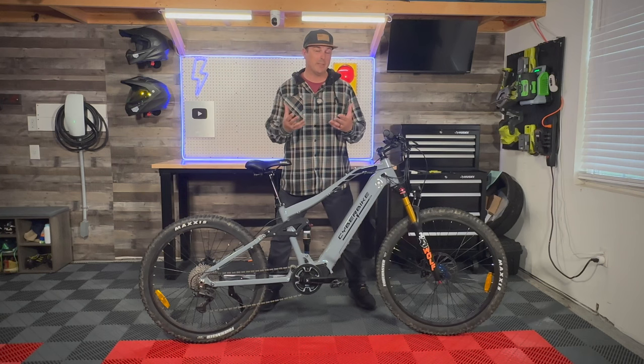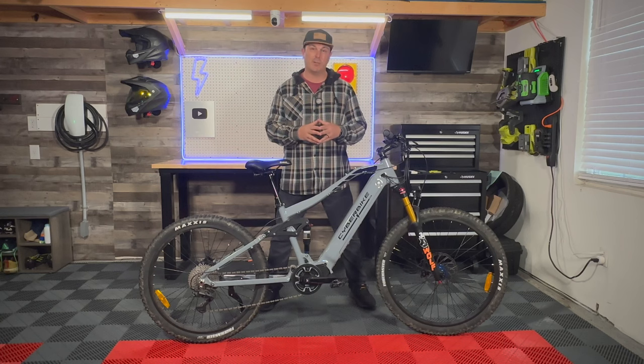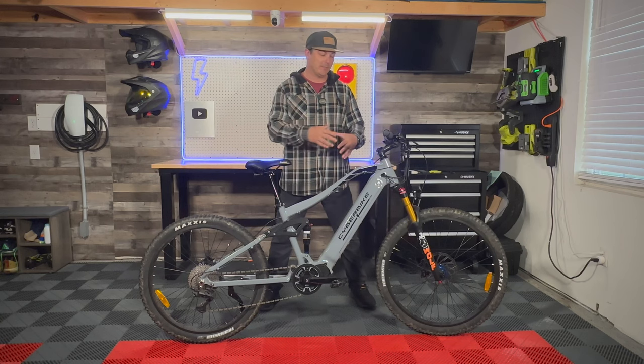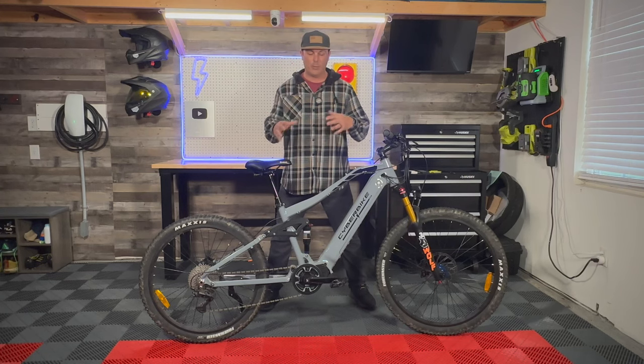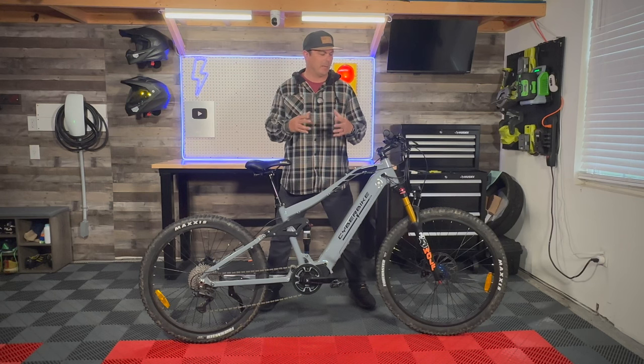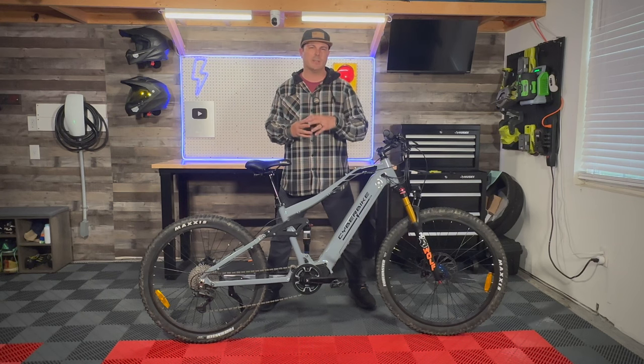With that being said, I put about 110 miles on the Cyber Bike Mullet Type R mid-drive motor setup. Yes, a mullet — which means a 29er in the front and a 27.5 in the rear. I have one of each style when it comes to a regular mountain bike, but I've never combined the two because I don't really have the geometry like this does. This has been an interesting ride, that's for sure.